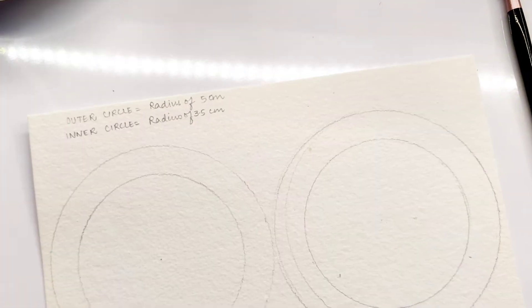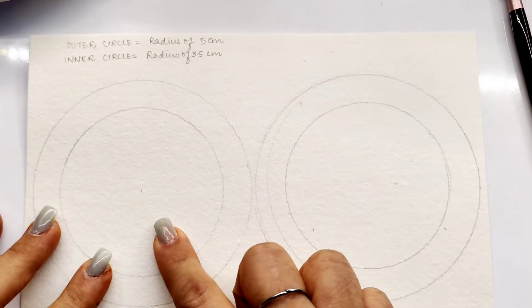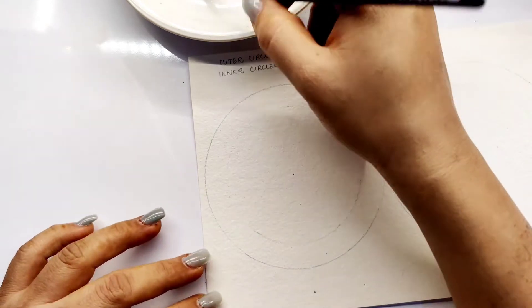I have drawn two concentric circles. The outer circle measures 5cm and the inner circle measures 3.5cm. The outer circle will serve as a guideline to cut along and get a circular shape. I will be drawing around the inner circular lines.